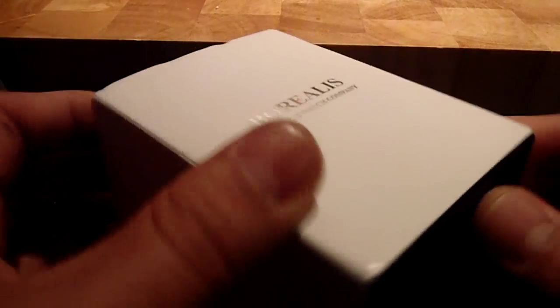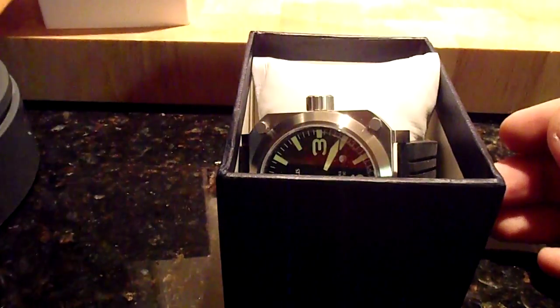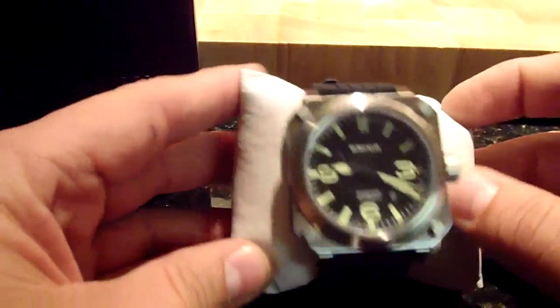So let's see — it's kind of no thrills, just an ordinary little box, and it's just kind of thrown in here. That is cool. I guess we got instructions and warranty, or whatever. All right, so here it is.